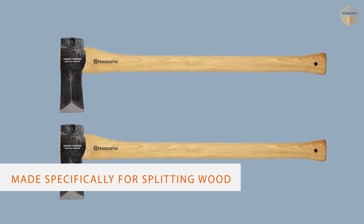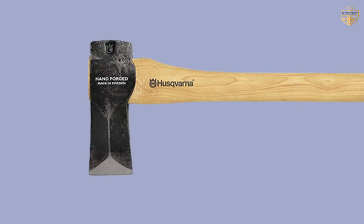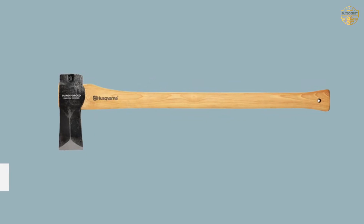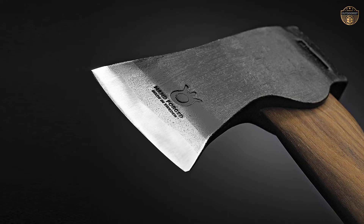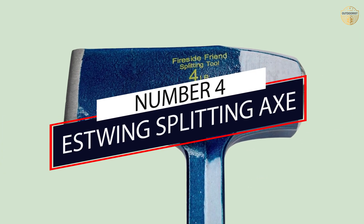Number three: the Husqvarna wooden splitting axe. Husqvarna is another highly regarded name in the axe world. Think of these axes as a more affordable, less premium line of Hultafors axes. The Husqvarna 30-inch splitting axe is made specifically for splitting wood and excels at it. It is designed with a geometry that allows the edge to penetrate the wood but then quickly expands to force it apart and split it with as little effort as possible. Replacement handles are available and the straight handle makes for the most efficient use.